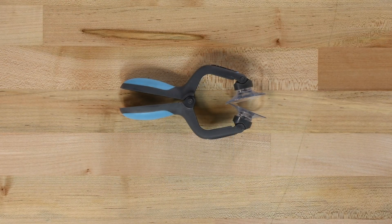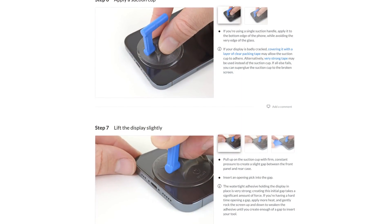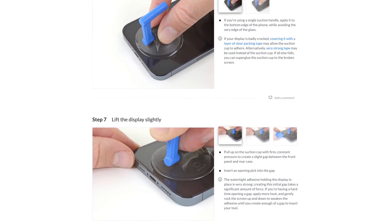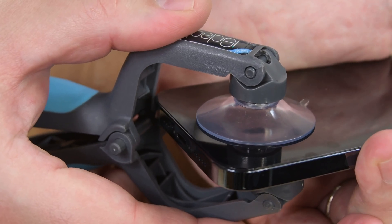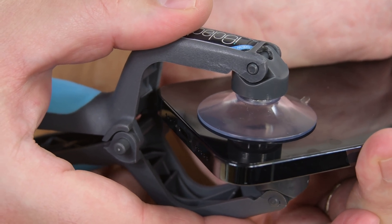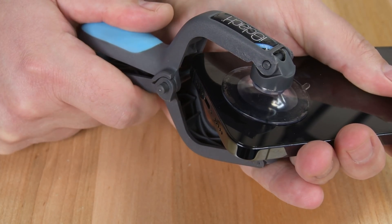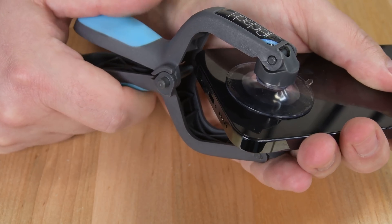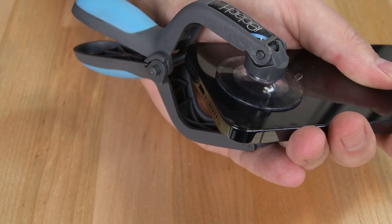For the next few steps, we'll be using an iClack to separate the front panel from the case. If you don't have an iClack, check out our step-by-step guides for instructions on how to do this with just a suction cup. Once your phone is heated, place the suction cups of the iClack near the bottom edge — one on the front side and one on the back. Press the iClack to engage the suction cups, and then close it to begin separating the screen. Don't be surprised if your screen doesn't budge the first time; repeated sessions of heating and prying will get the job done.